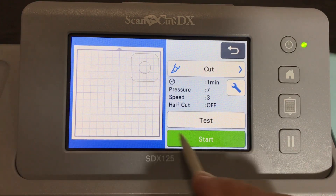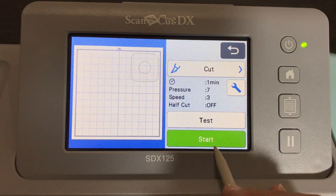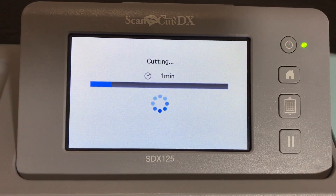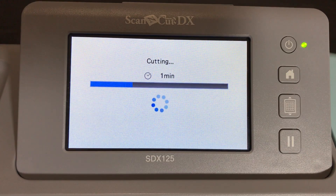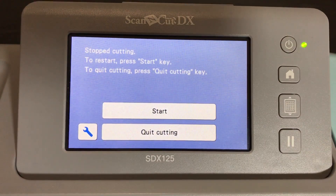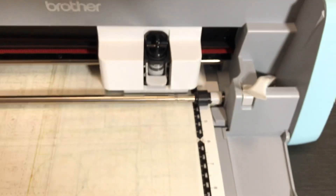Settings summary: pressure seven, speed three. The reason I'm doing this first cut is to show you how mylar is cut start to finish, and what the finished cut looks like. In the next part of the tutorial I won't make you wait the full cutting time for many shapes, but I want to show you that this particular mylar, which I'll have linked, works and will cut the same way for you.